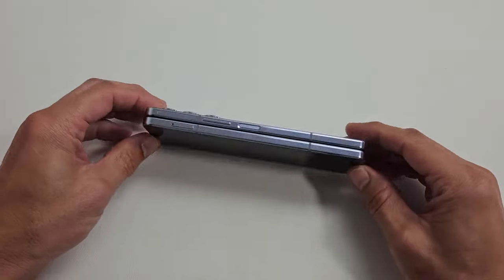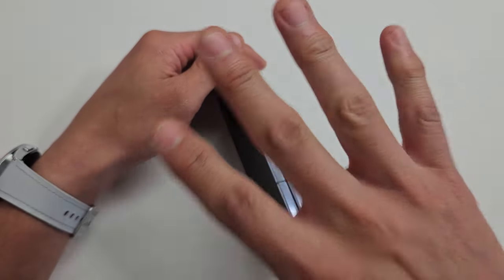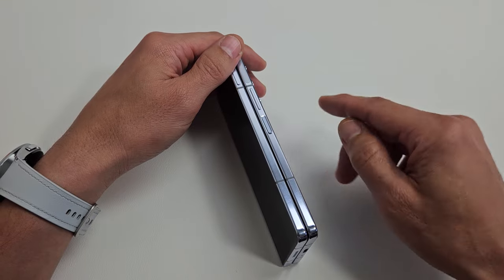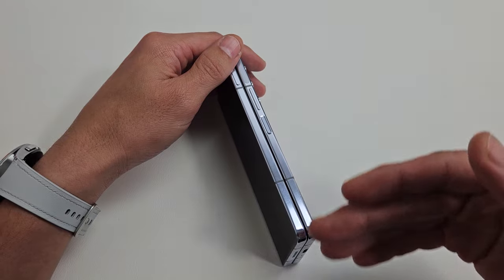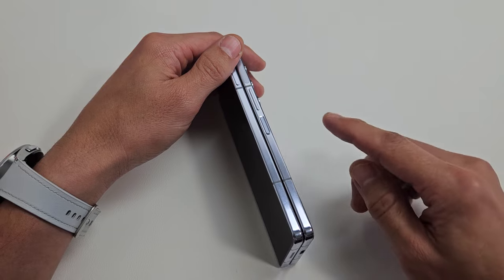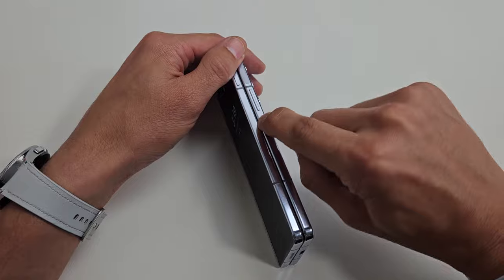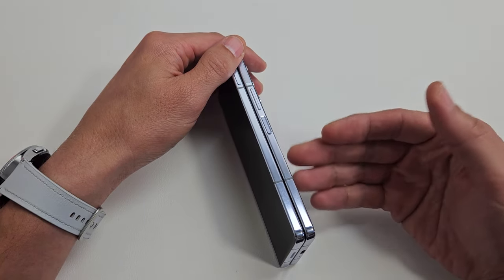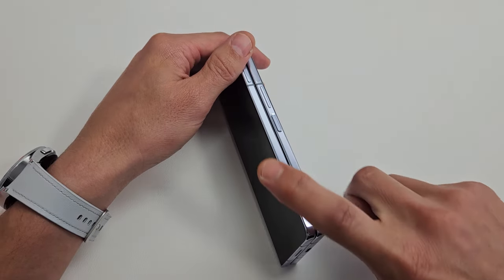What we're going to do next is turn the phone over and spam the power button — just do it four times, because a lot of you guys have your SOS emergency turned on. If you click it five times consecutively, it can call your emergency services like 911, and I don't want you guys doing that. So we're just going to do it four times. Power button — spam it kind of hard: one, two, three, four. An issue with the power button could be that it's stuck or has debris in there — lint, coffee, Kool-Aid — and that can cause a black screen as well.